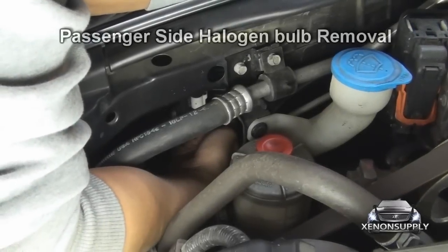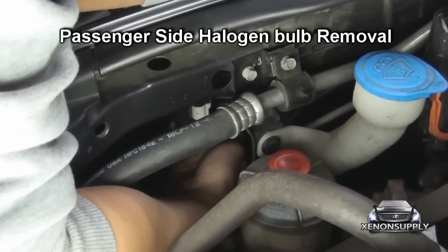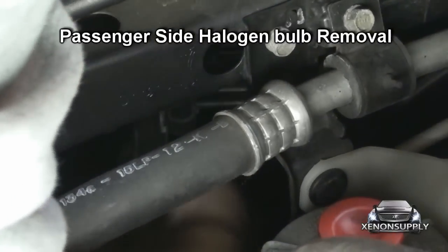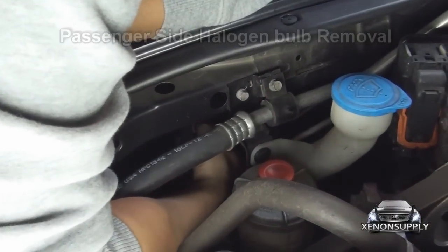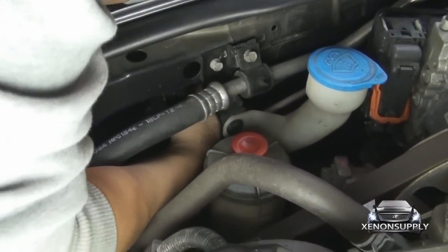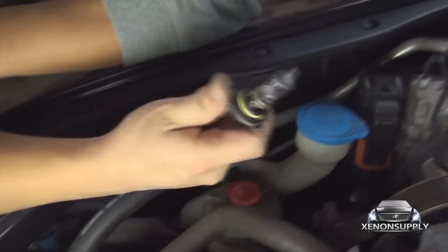To remove the passenger's side bulb, same process as the driver's side. Press down on the white connector, pull down — the connector should release. Now the bulb is going to turn towards the outside of the car frame, and you should be able to pull it out. And there's the bulb.